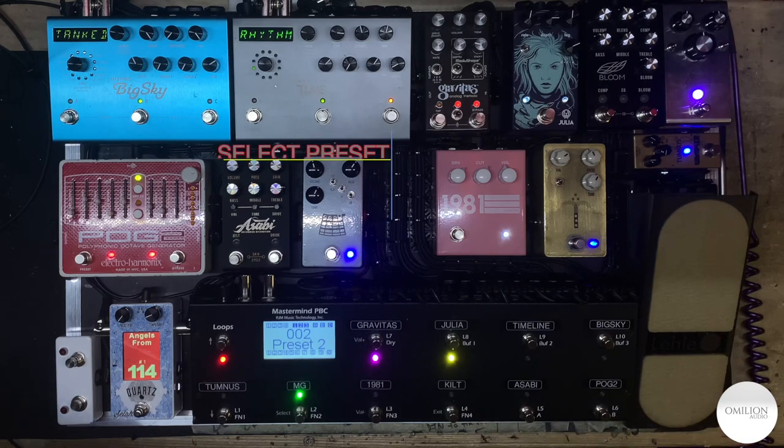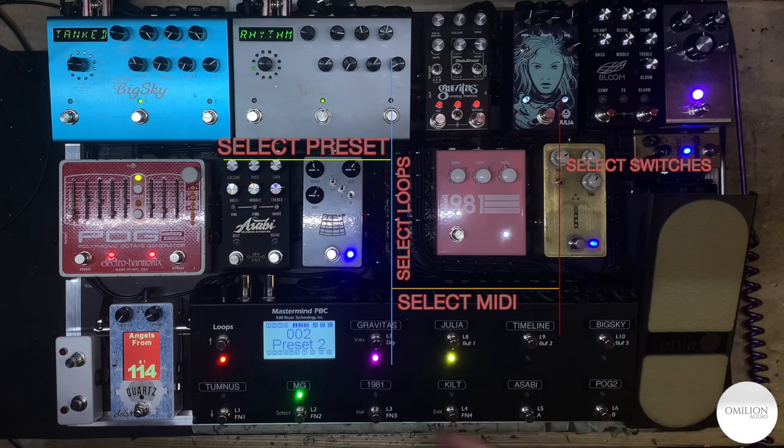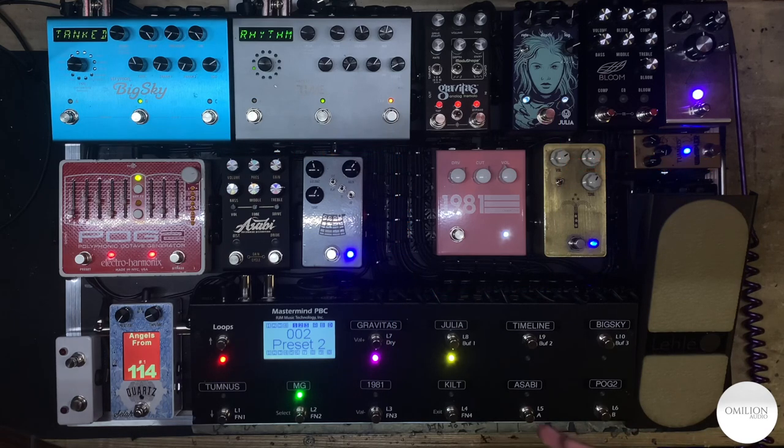That's how you build a preset — it's a matter of: one, selecting your preset; two, going to the loops page and selecting your loops; three, going to your MIDI page and selecting which MIDI presets you want if you're using a MIDI device; and four, going to the switches page, which I'm probably going to move around — putting the tuner here, with a hold allowing you to go to your switches page. That page will have your Sabi, your Kilt, and your Bloom EQ and Bloom Boost settings, so you have all those options available at once.